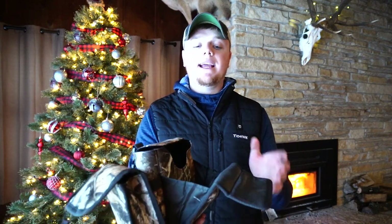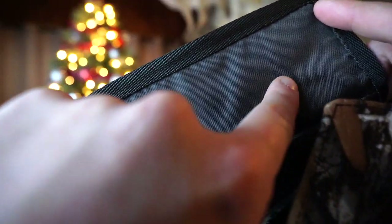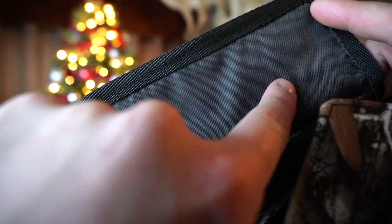Another cool feature about the bag is the magnets on top. When you close the pouch, the magnets will activate and clip it shut to keep it closed, just in case that elastic band does happen to come off.